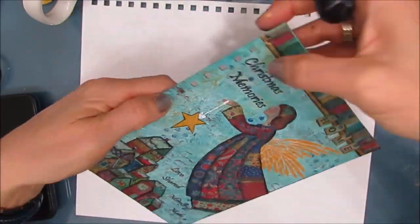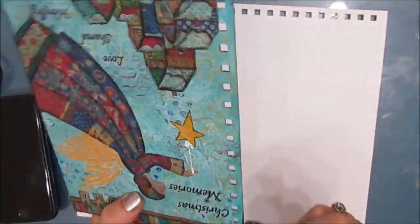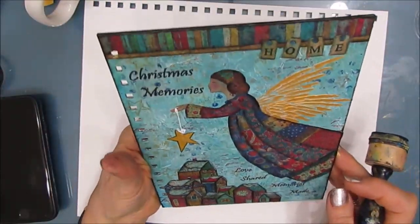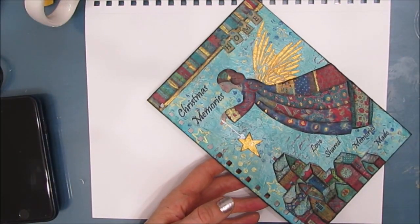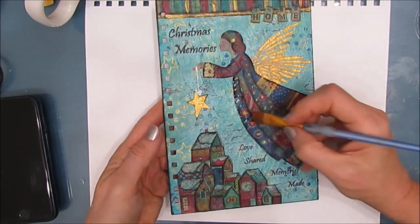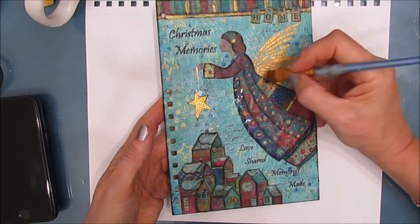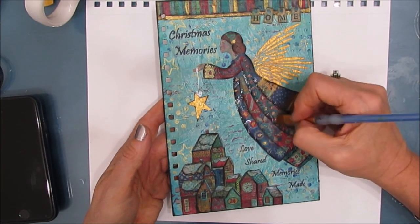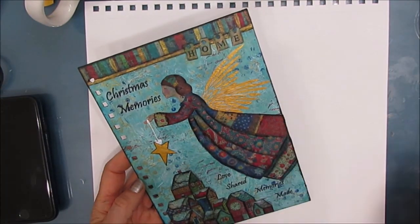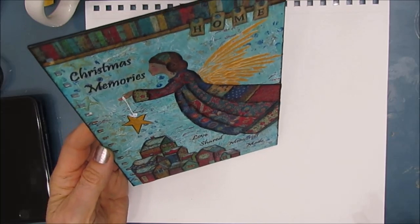Just edging it with black and adding a little bit more shading. I believe I also come in and do some highlighting with white, but I don't know if I caught that on video. So I'm hoping this will become a nice family tradition for some family.